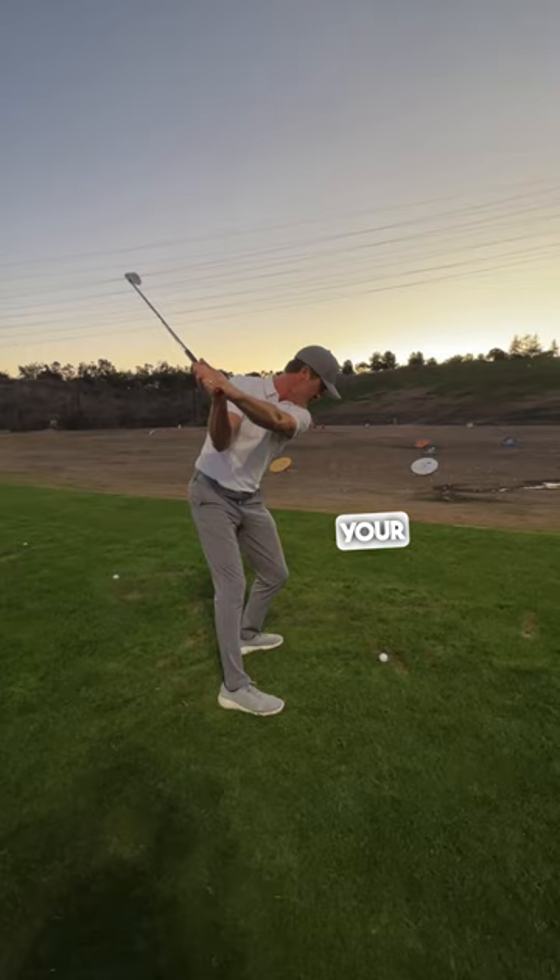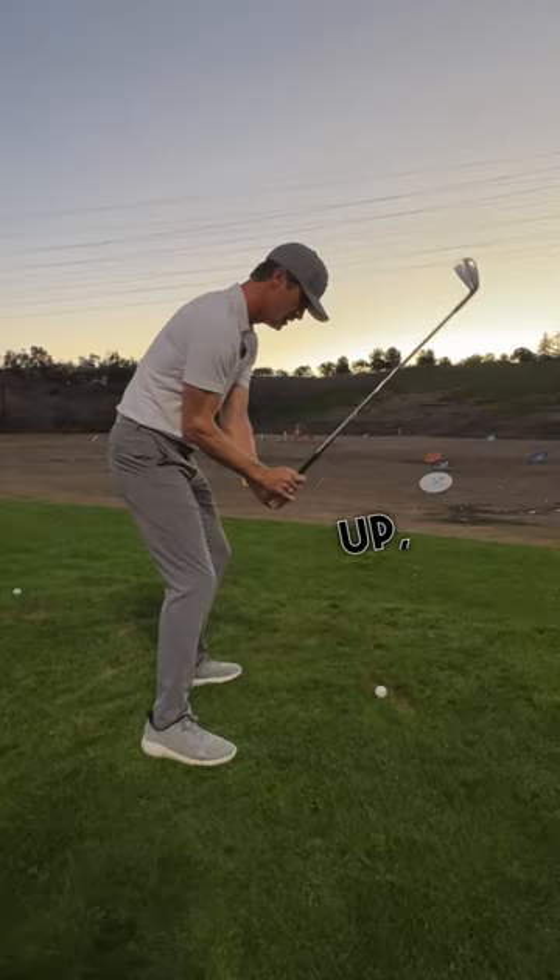Let's do that as a unit: lift, up, chin, fire. Keep doing that, and that'll really change the action of your downswing.